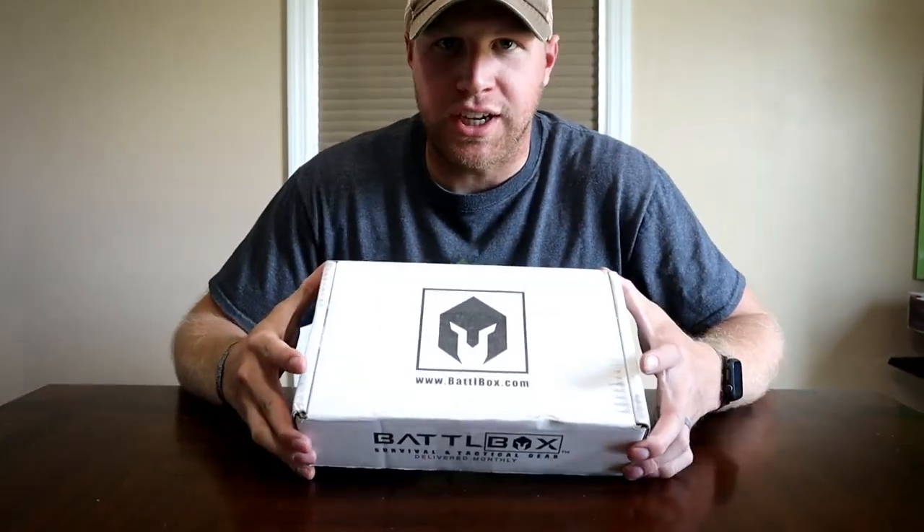What's going on everybody? We got our second battle box in the mail today, so we're going to go ahead and do another unboxing video.